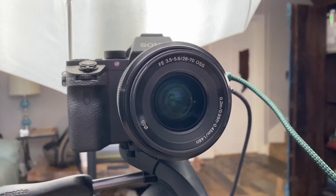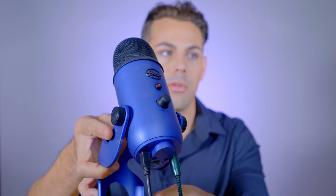I also use a 50 millimeter 1.8 lens. The second tool that is very important to me in making YouTube videos is my microphone. This is the microphone I use right now — the actual audio you're listening to is coming from this Blue Yeti microphone. I got it at Best Buy and it has increased my audio quality so much. I used to have the Blue Snowball microphone, which was also really good. These are USB microphones, so you do have to connect them to your computer to make them work, but it's definitely worth it.